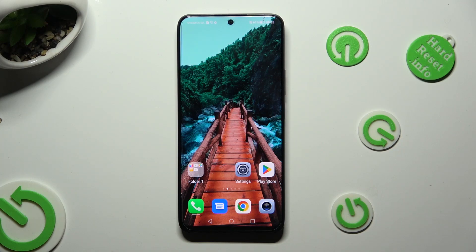Hi! In front of me is the Honor Nightylight, and today I would like to show you how you can set up Face Unlock.